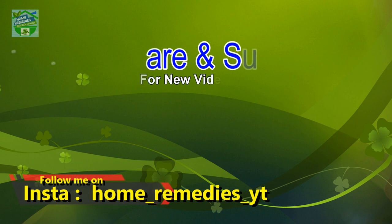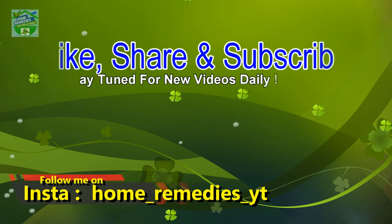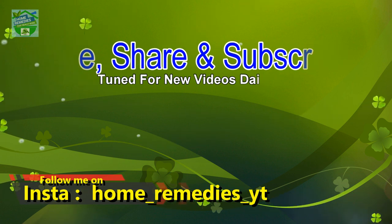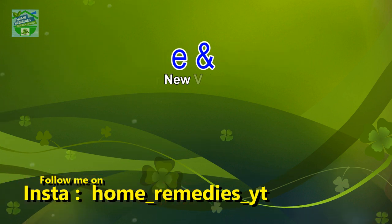If you liked the video and found it informative and helpful, click the like button and subscribe to the channel for new videos daily. Press the bell icon to be notified whenever a new video is published, and share it on your social networks to help others benefit too. Thank you for watching — goodbye!